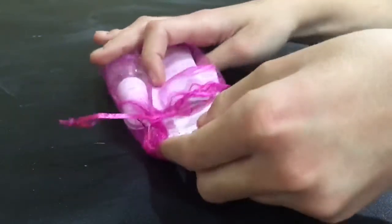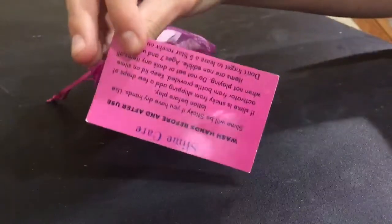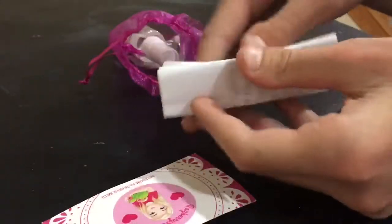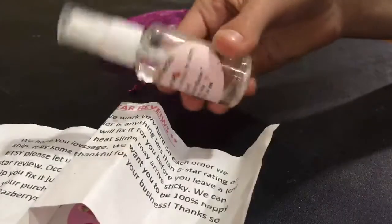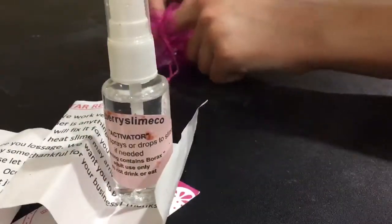When I first opened up my package I got a little handwritten note thanking me for buying their slime and also telling me what I ordered, which was nice. Inside a little extras bag was a slime care card with the company's logo, a little piece of paper telling me to give it a five-star review on Etsy, and a pre-made bottle of activator, which was pretty cool because I didn't have to mix it myself.